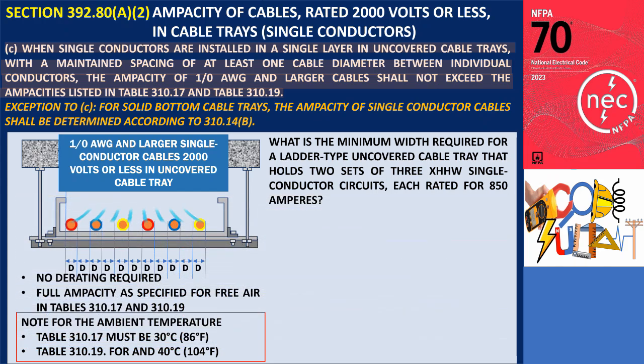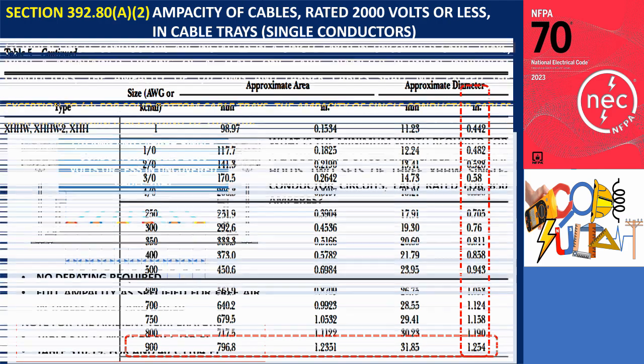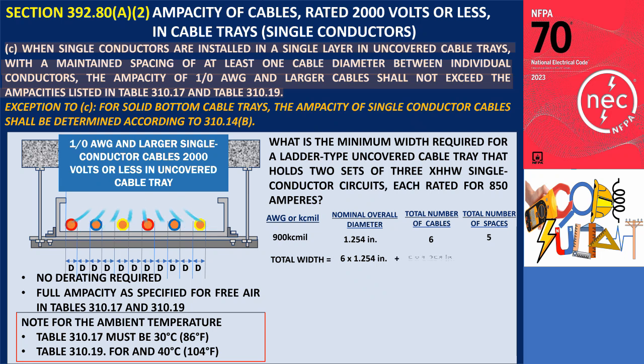To calculate the tray width, the first step is to determine the outside diameter of the 900 KCmil XHHW cable, which can be found in Chapter 9, Table 5 of the NEC or obtained from the manufacturer's catalog. The outside diameter of a 900 KCmil cable is 1.254 inches. Since there are six conductors in total, the combined outside diameter is calculated as: six multiplied by 1.254 inches for the six conductors, plus five multiplied by 1.254 inches for the five spaces between the conductors, giving a total of 13.794 inches.